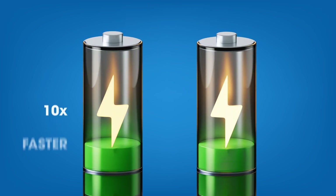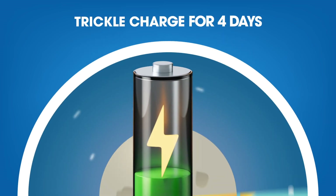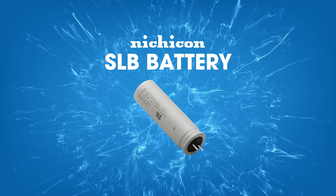What if there was a battery that could charge 10 times faster than a lithium-ion battery, or could trickle charge for 4 days and have no effect on the battery life? The Nichicon SLB battery is that battery.